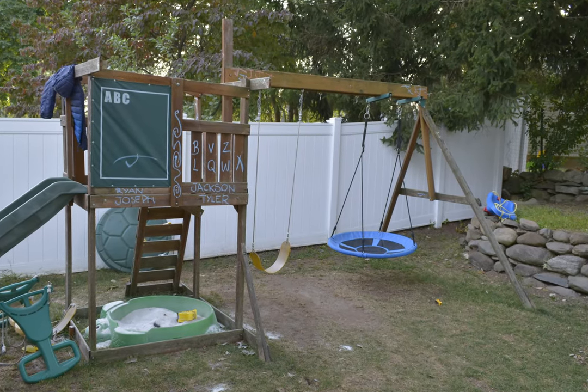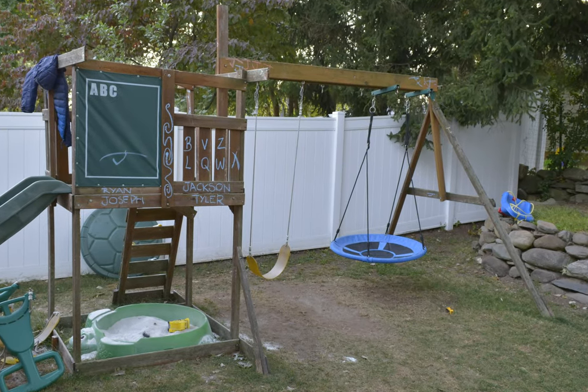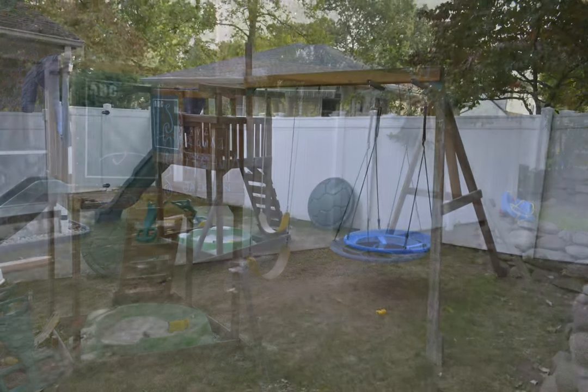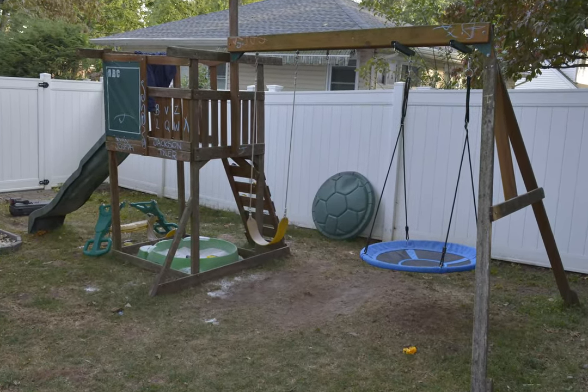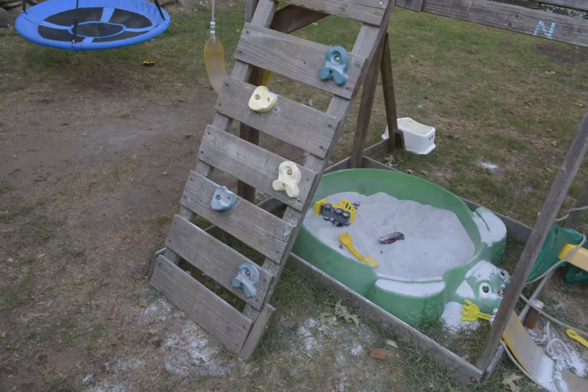Welcome everyone. In this video I'm going to restore my kids' swing set. It's a bit old and a hand-me-down from years past, but they love this thing and they play on it all day long. It's not in terrible shape — it just needs a bit of sanding, some cleaning, a bit of stain, and certain spots need to be reinforced with some extra wood. So stay tuned.